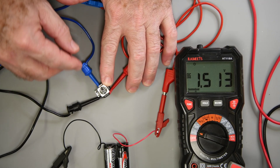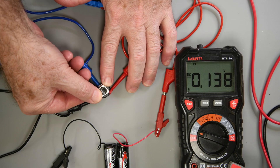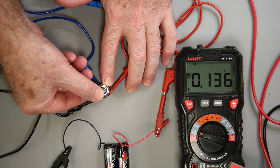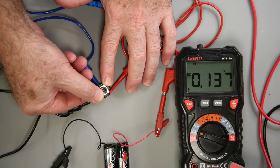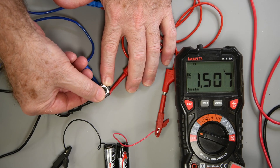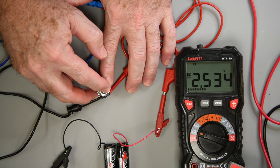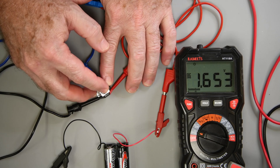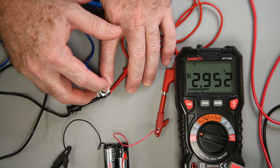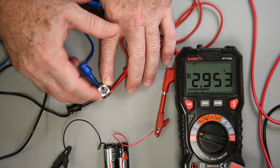In the DualSense controller, I'm testing what would be the up-down axis. Moving the joystick to the up position, the output voltage should move toward 0 volts — and it does, going down to about 140 millivolts. It's very good that it reads about the same voltage every time I move the joystick to what I hope is the same position. When I move it to the down position, the output voltage should move toward the positive supply value — and again it does, moving up to 2.95 volts, and it's very repeatable.